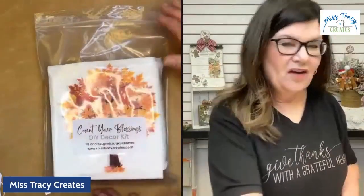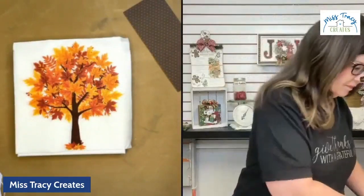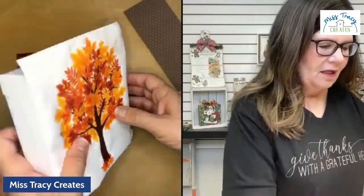Let's jump into this kit — I want you to see what all you're going to get. It is $14, and we tried to keep it very budget friendly. It's called the Count Your Blessings DIY Decor Kit. Let me show you what all is going to be in here.